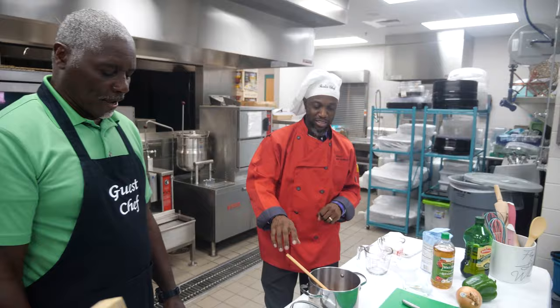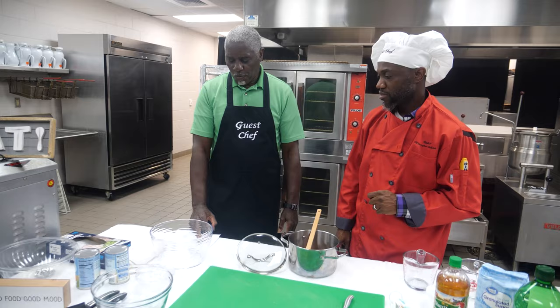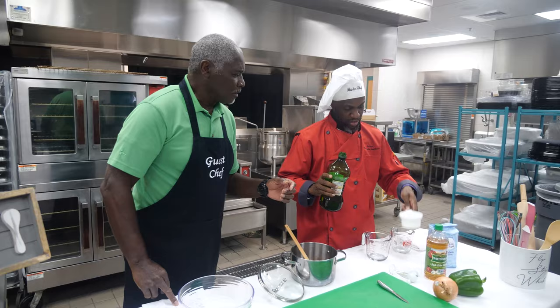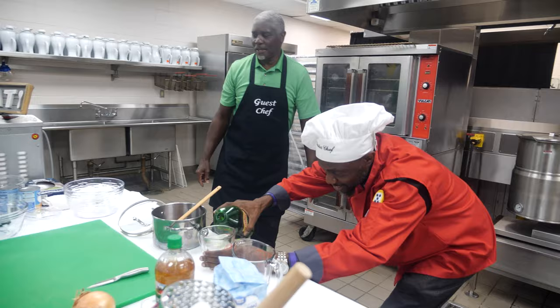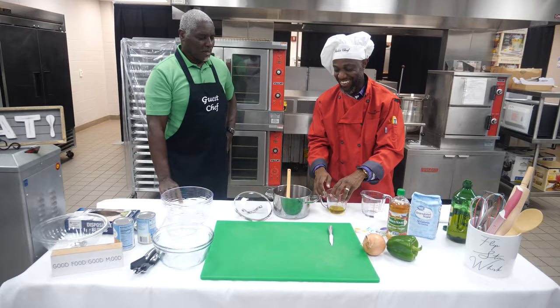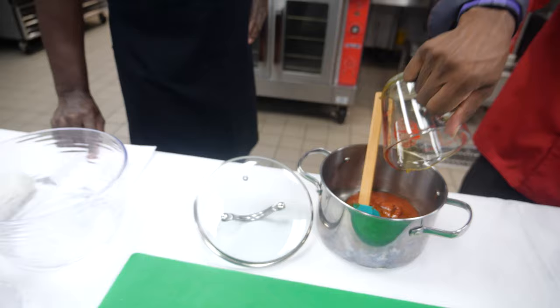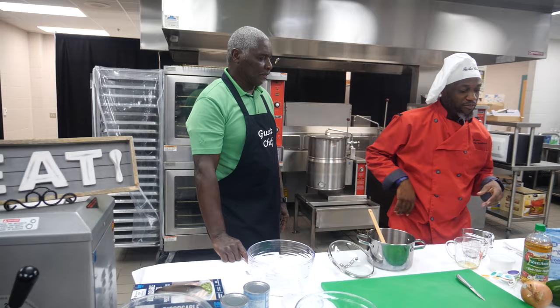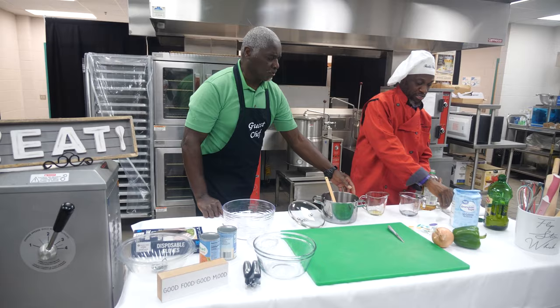The next item — we need one-fourth cup of olive oil. One-fourth cup of olive oil. Adventures in cooking! Sometimes you just have to wing it, Pastor. So that's a fourth of a cup — or at least close enough. Now the next thing is to add one-half cup of vinegar. Half a cup of vinegar. We'll use this same measuring cup, keeping the dry item separate so we don't get it wet.